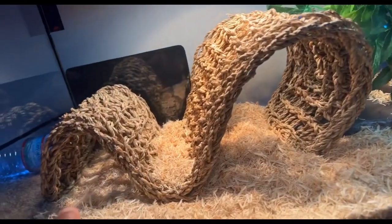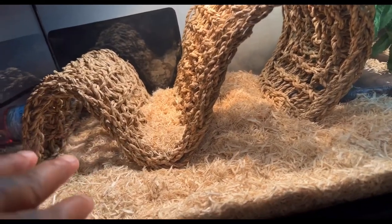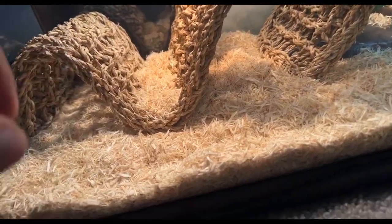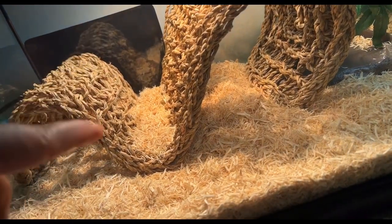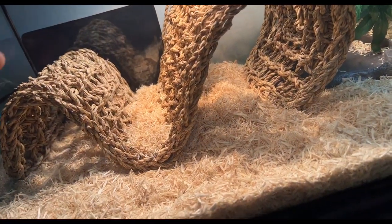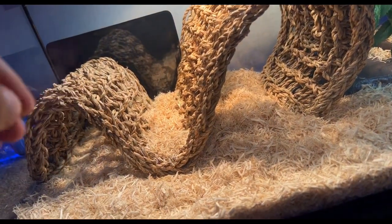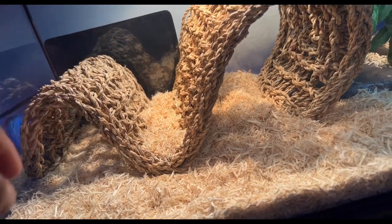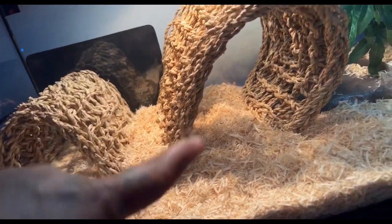I came up with another idea — I made a bridge so he could hide under here but still get heat, especially from the back heat mat. And then he could crawl on this to help him shed. When he's trying to pull some of his skin off because it's irritating, he could slither on this and it'll probably pull some of that off for him. I made a little bridge for him.